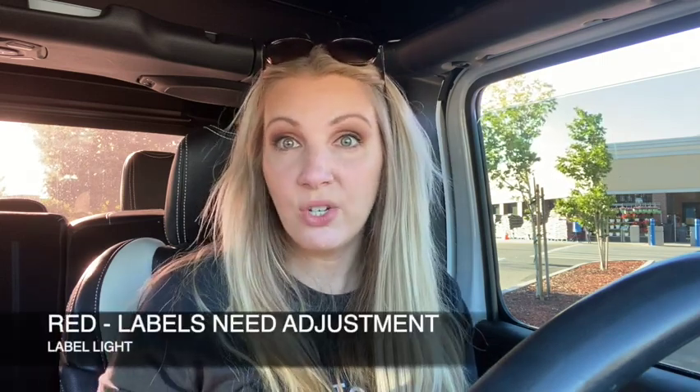Red means fix your label — there's something wrong. So that's why it's called the label light, because it's telling you either the labels are good to print or the labels need some help. That's it. So finagle with that.